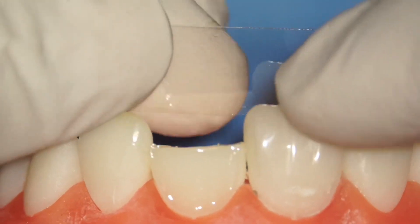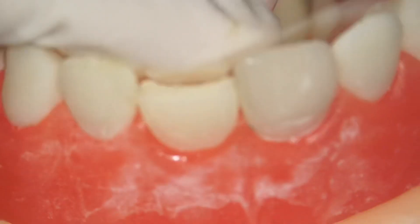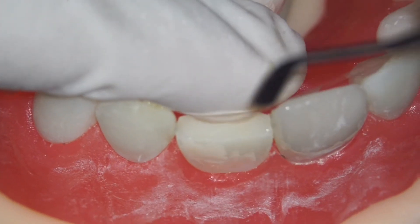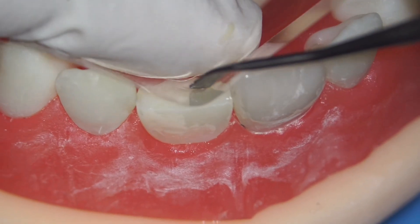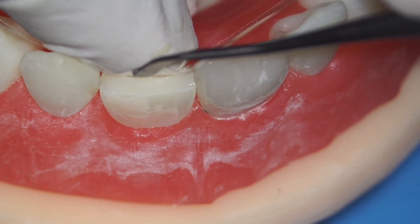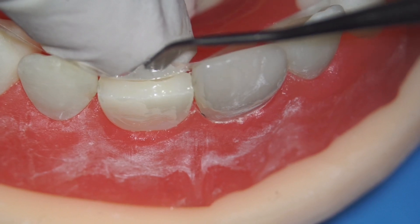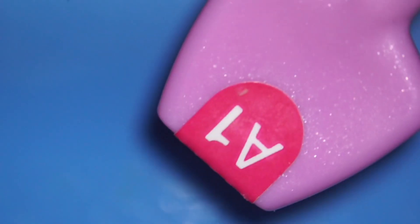We're going to build the palatal wall freehand using a celluloid strip or celluloid matrix. The problem with the freehand technique is that when you press the celluloid strip with your finger it tends to cave in, but you need something with a more natural curve. What we usually do is place the celluloid strip with the finger and use a plastic filling instrument to slightly pull the strip lingually or palatally.